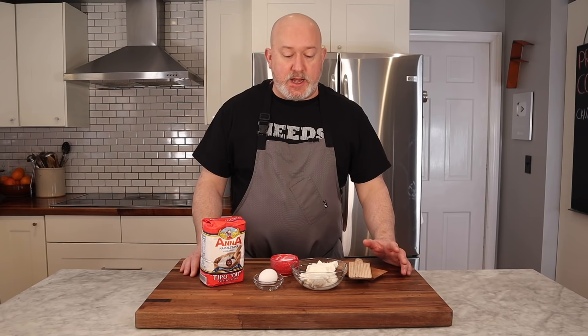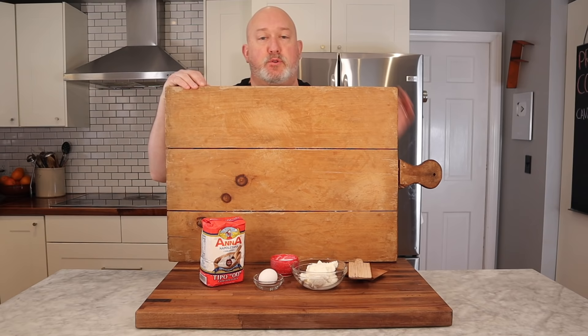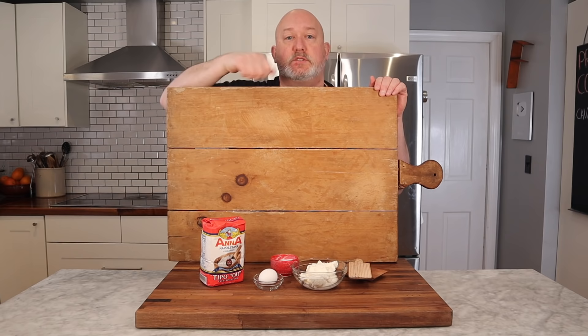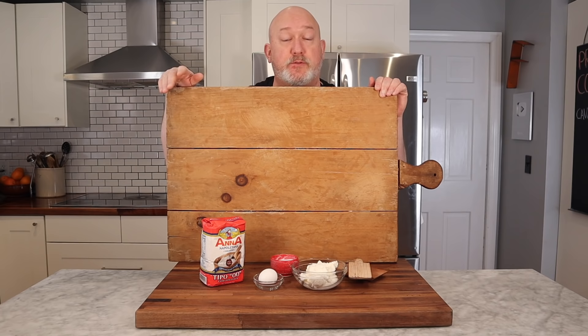I don't ever remember seeing my grandmother make cavatelli, or pasta for that matter — mostly she used dried pasta. But I have this family heirloom here: it's basically a pasta board. It fits on the counter, kind of like a cutting board, but it has a little lip so you can knead the dough on it. My great-grandfather made this, and my great-grandmother and my grandmother would sit across from each other. You can see where it's a little worn out, where they would scrape the knives against the pasta dough and form the shapes of pasta.